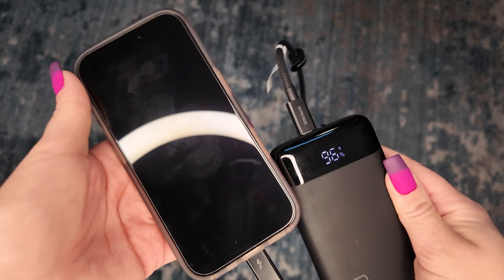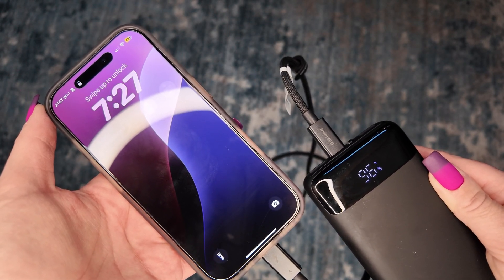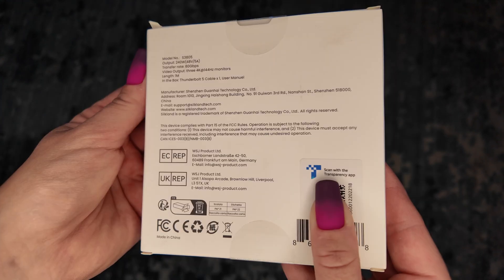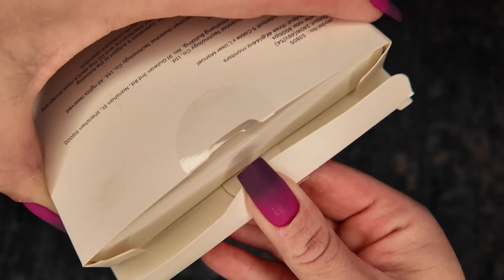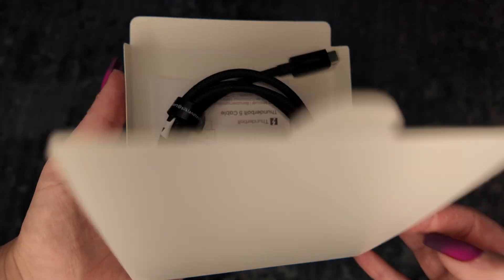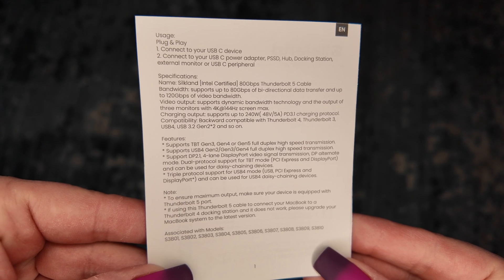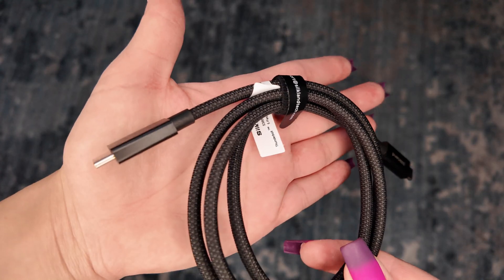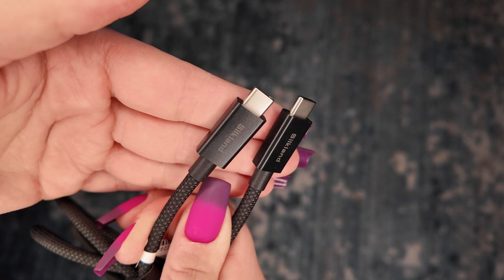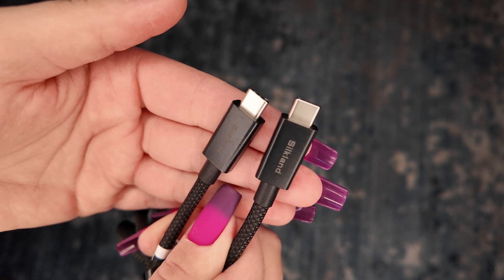I've used this for a lot of different things, mostly file transfer, and it is noticeably different from the other cables I have that are just lower Thunderbolt or USB-C. The cord itself is definitely built to last — it's kind of thick, not stiff, but it has some weight to it. It has nice braiding around the cord, though this end piece is plastic.